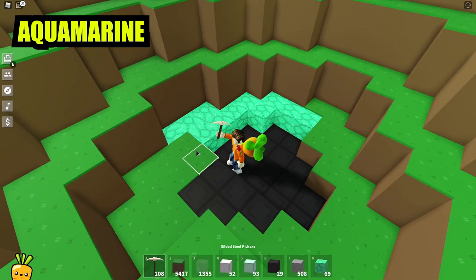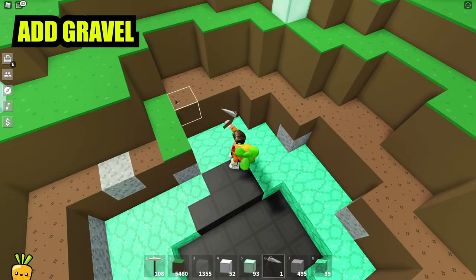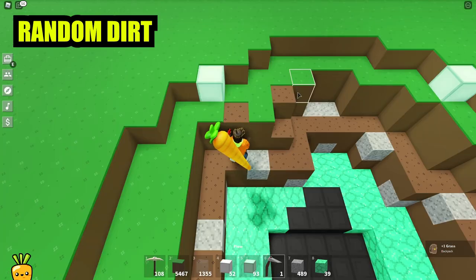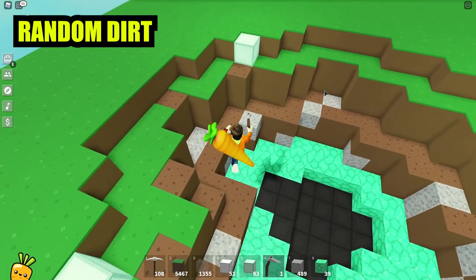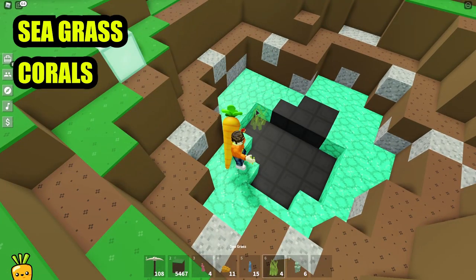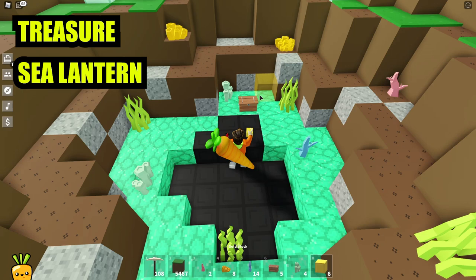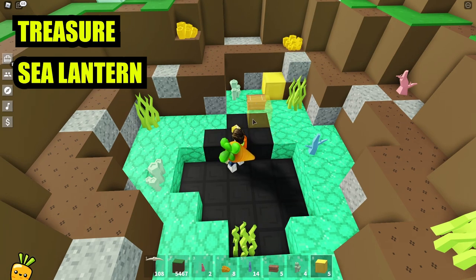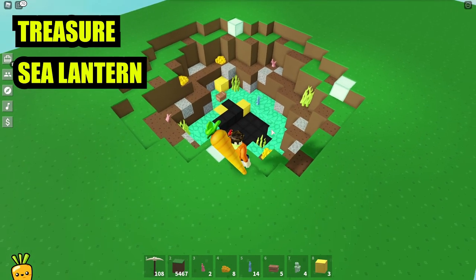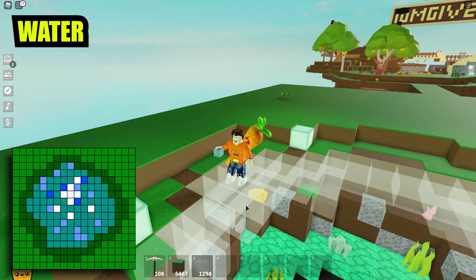First, turn the third layer into aquamarine block. Plow up the second layer and add a bit of gravel. Then on the first layer, just plow some random dirt. For the last tiny touch of detail, you can add some sea grass and some corals. I also added a treasure chest and some sea lanterns to light up the place.